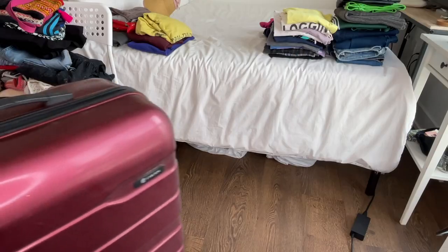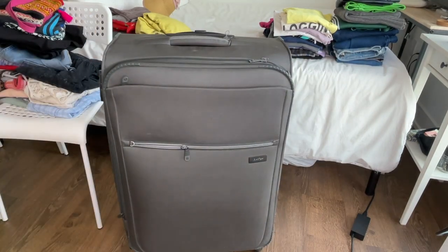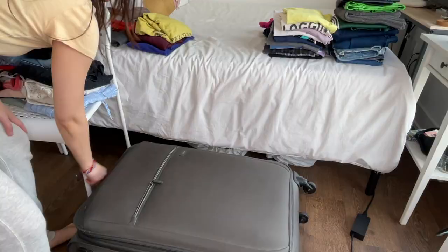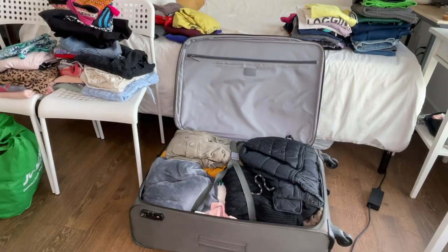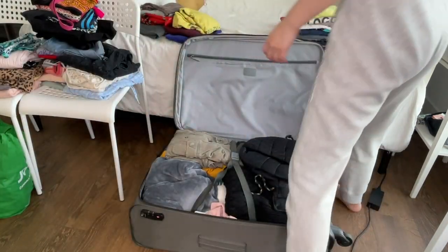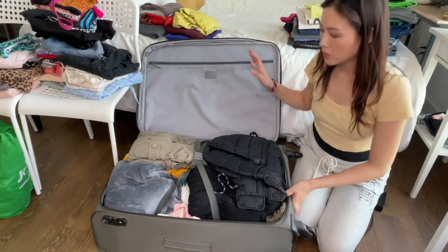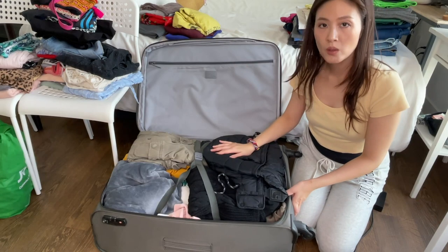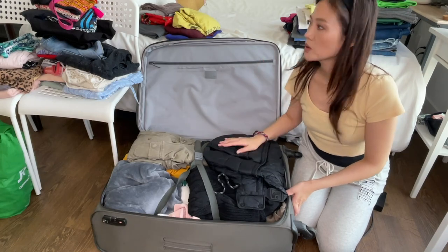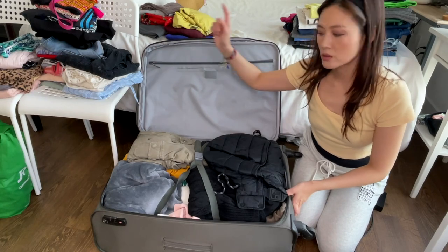Step number three is unpacking my winter clothing — what I call the treasure box session. This suitcase is my husband's and this huge suitcase is mine with all my winter stuff. End of last winter I stashed away all my winter clothing and kind of forgot about it, so now opening my suitcase again it kind of feels as though I have new clothing items. It feels exciting! Let's take these out, sort them, and then put the summer clothes in.